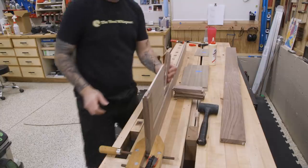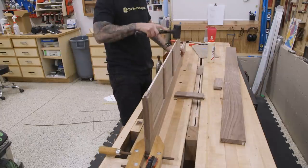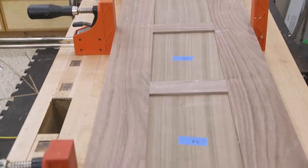Now we can assemble the sides. You can really see what we're going for here with that continuous run of veneer from top to bottom.